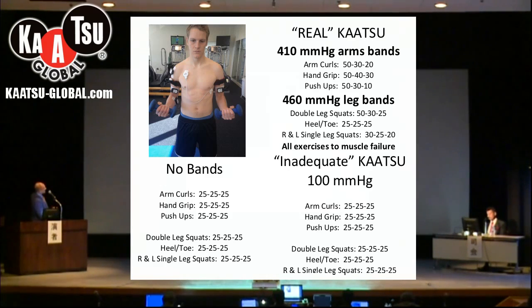In his case, his optimal pressure on his arm was 410 millimeters of mercury. At 410, it's a little hard to believe, but we still had Doppler ultrasound blood flow and we still had red palms with good capillary refill. The same thing with the legs, but the legs were at 460.